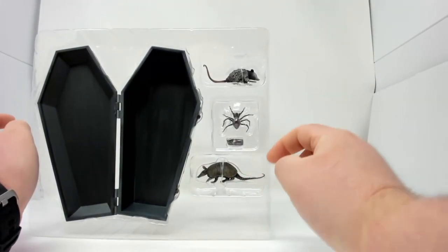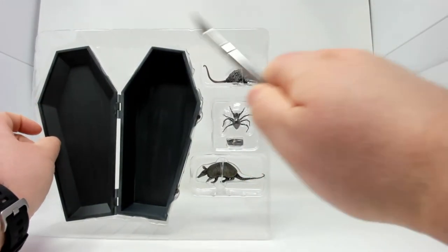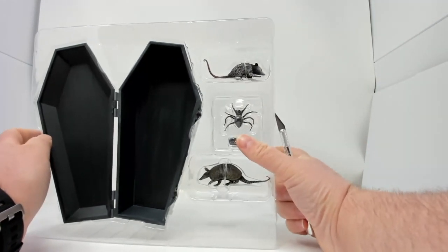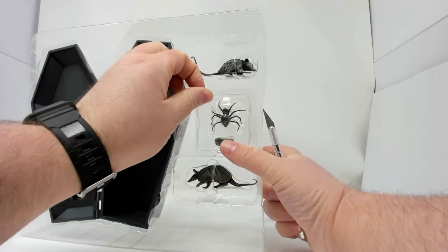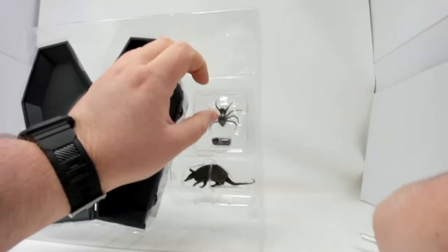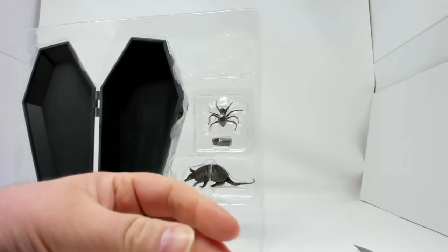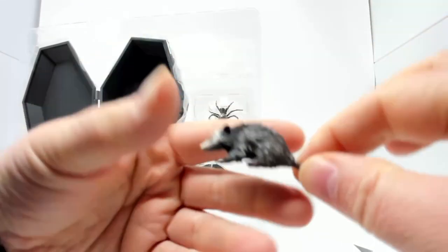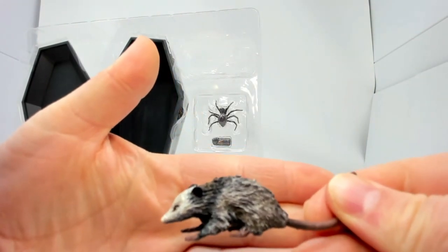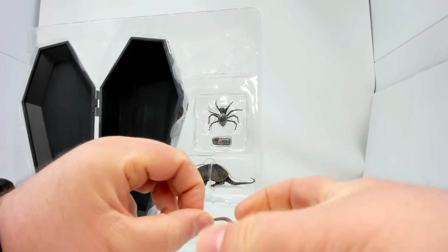We'll go with the accessories first. This ain't gonna be as complicated as the Frankenstein accessory set. So we're gonna get our opossum first. Opossums get such bad names — they are great marsupials. It is very unlikely that they carry rabies because they have such a low body temperature.